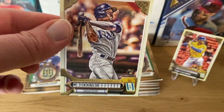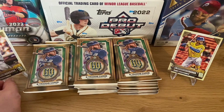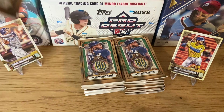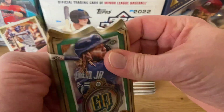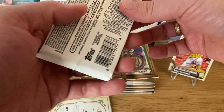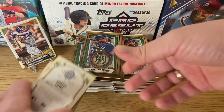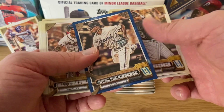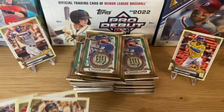Let's get the Wander Franco on stage here. So far, so good — let's open a few more packs and speed this up a little. Luis Robert, Jackie Bradley, Kenta Maeda, Jake Peterson — our first parallel, a blue parallel from Edward Cabrera. Nice rookie card, numbered out of 250. Very nice card.